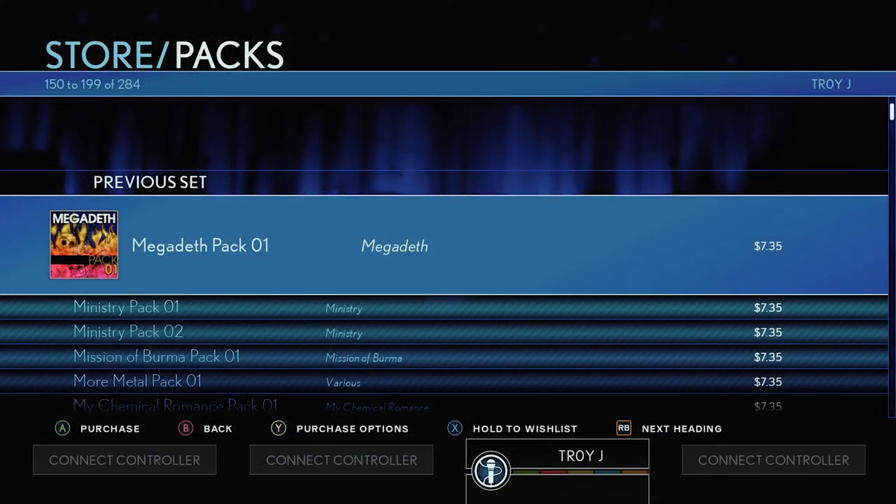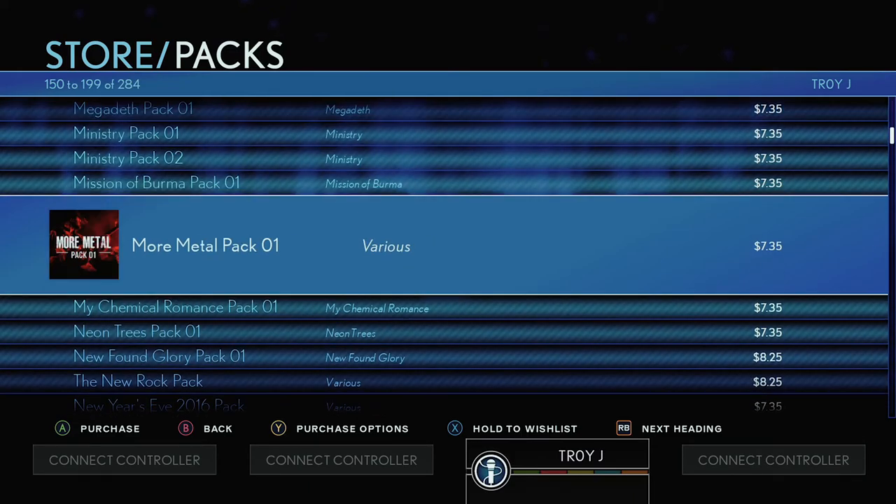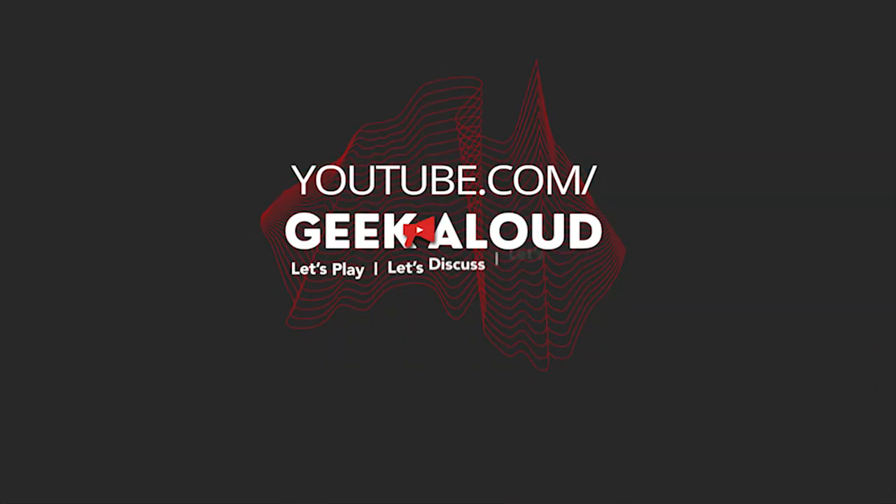Miley Cyrus Pack 01 is $11.35 on the 360 — and how much on the Series X? No, Miley. Forget this.